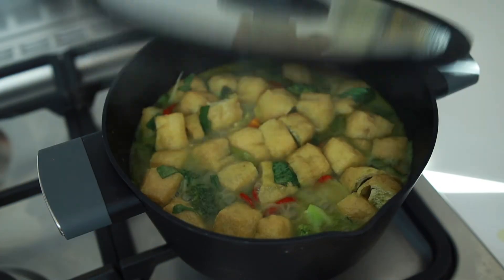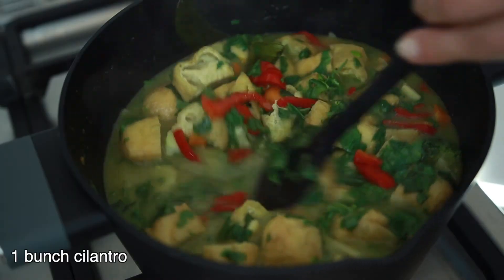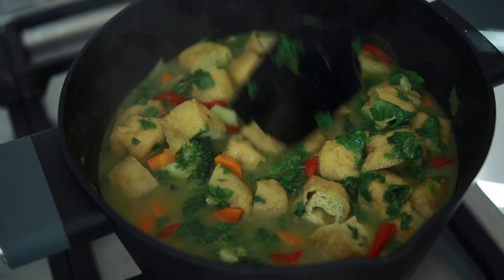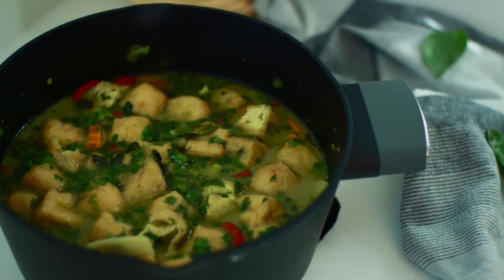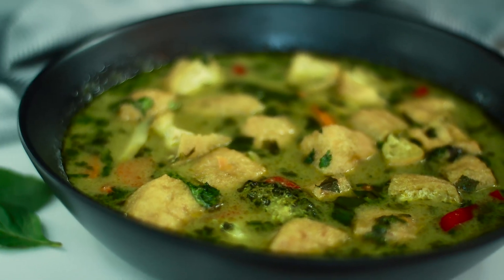Lastly, we'll add a bunch of chopped cilantro that will complete this delightful taste. Give it a mix and turn off the heat. You can serve it with rice, noodles, or on its own. I hope you'll enjoy it — see you in the next recipe, cheers!